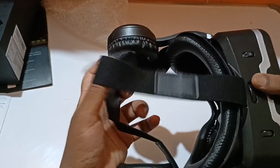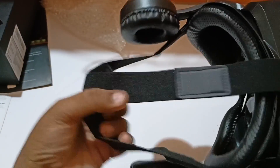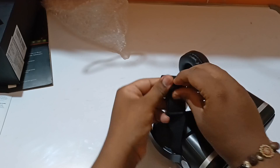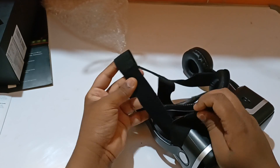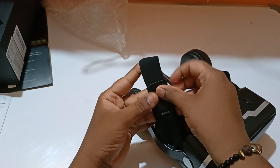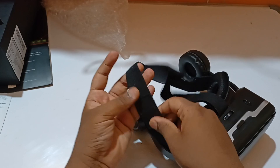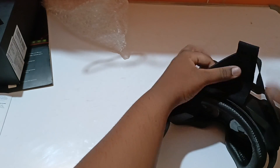This is the strap. You can open the strap and elongate it to adjust it as per your head shape and comfort level. Let's also see the lenses themselves from the front.